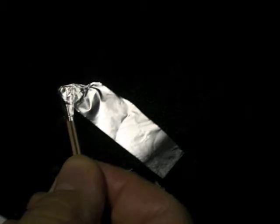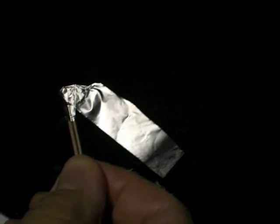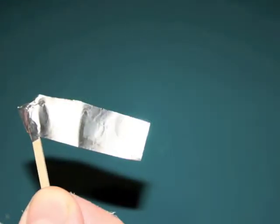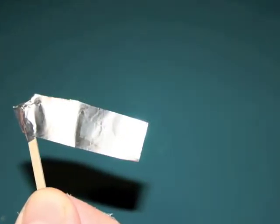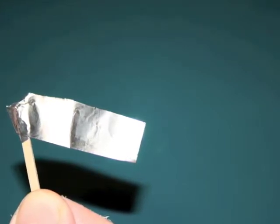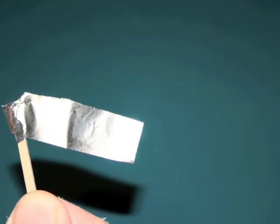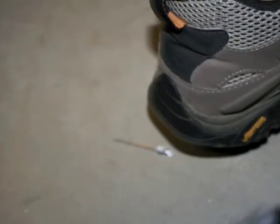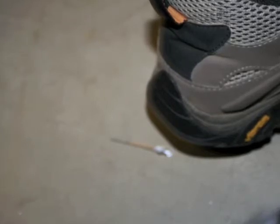Here we have it going back down — notice the sewing needle is still in place. This is about the proper amount of foil. At this point, either cut or tear the excess foil off. Notice that I've used only about half of the original amount of foil. If you can, step on the match head carefully — this increases compression.